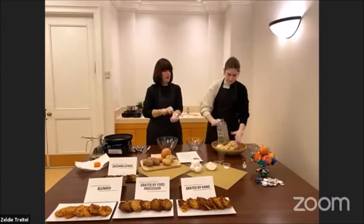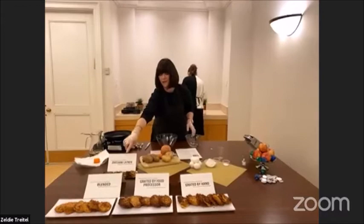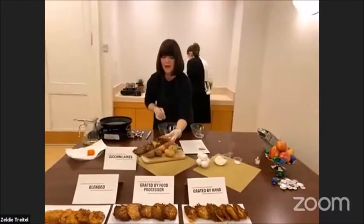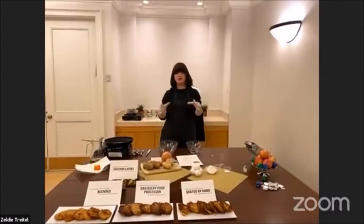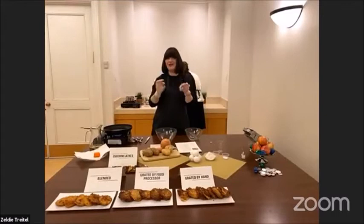I'm just going to strain the potato in a colander. Now down here we have zucchini latkes — you just substitute your five potatoes for five zucchini. I had larger ones so I used four zucchini. It's definitely a delicious delicacy, but I don't think it substitutes the potato latke. There's something about the Hanukkah traditional — crispy on the outside, yummy and mushy on the inside potato latke.